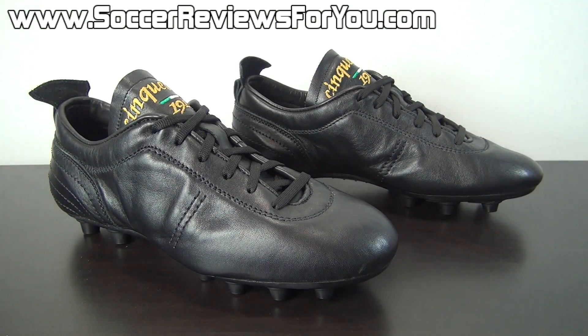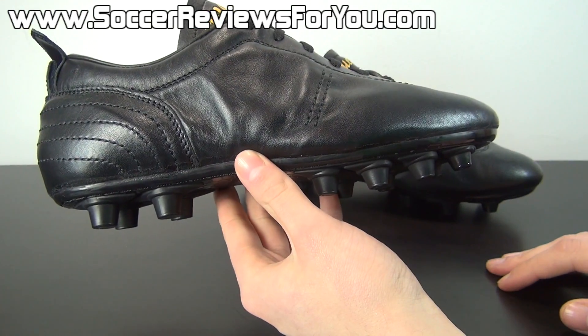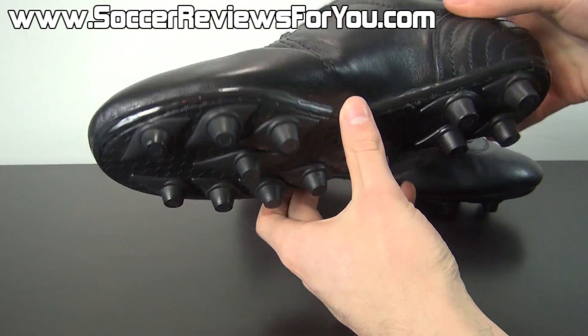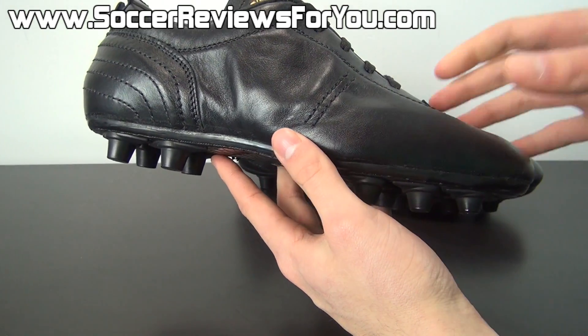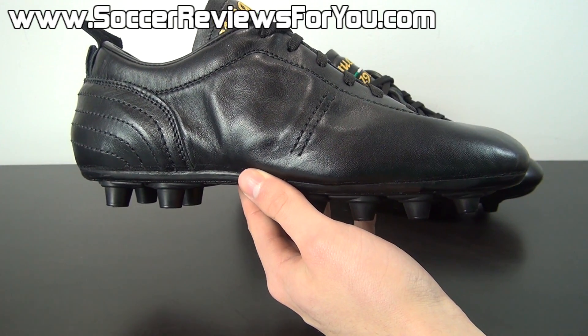If you guys are interested in getting a pair of these for yourself, they are fairly hard to come by — there aren't many places in North America that sell these. I will leave a link down below in the description. They aren't necessarily cheap; they retail for around two hundred and twenty dollars. But if this is your thing, if you're really into old-school shoes and want that classic aesthetic with a really high quality leather boot and don't mind paying a little bit more for that handmade-in-Italy quality, then this is definitely something to consider — especially if you're a boot nerd who really wants something that nobody else has.